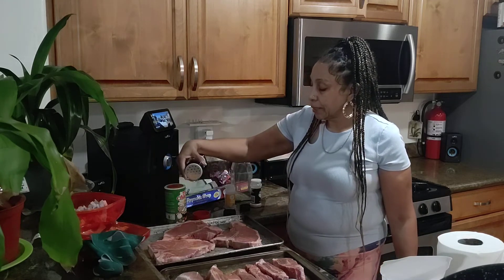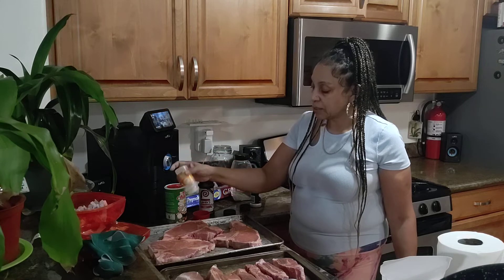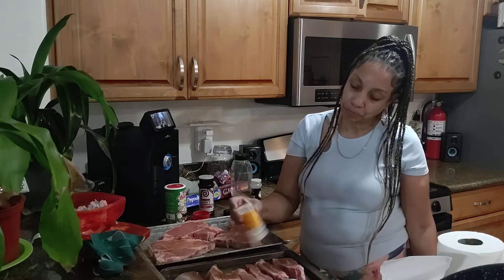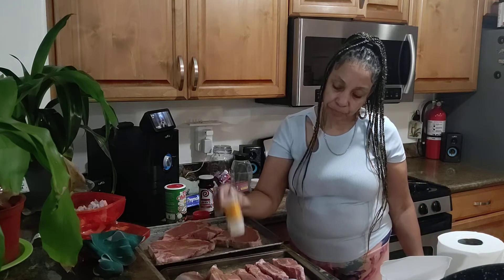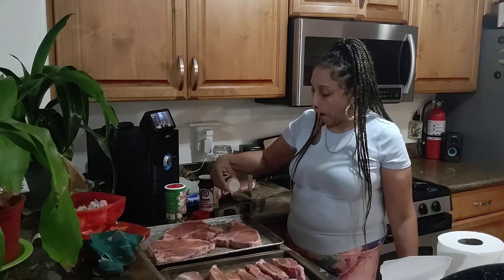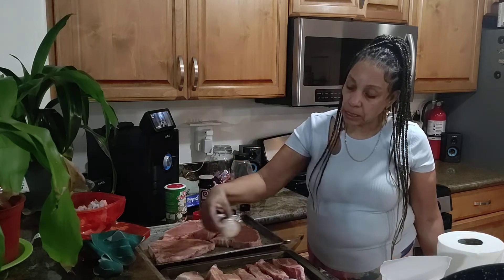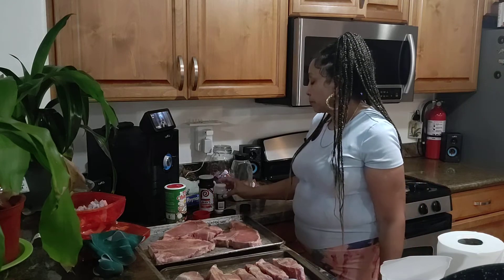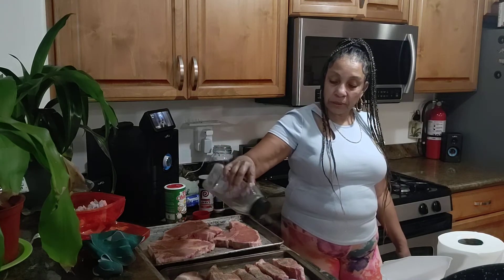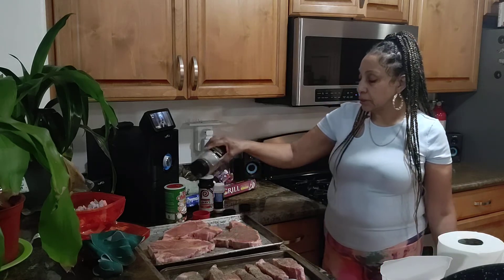And it's just a good way to kick back on a Sunday, you know — enjoy a little grilling. And a lot of pepper. Put all that on the country ribs. There you go. Yeah, and I ain't scared of no seasoning. I got this.